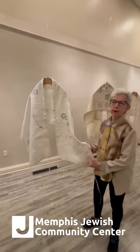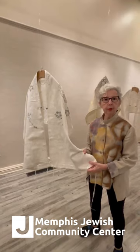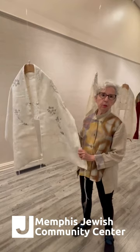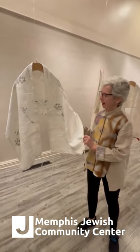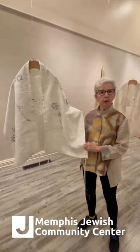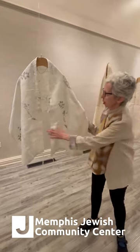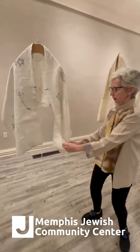I have recently done a series of tallitoth and Judaic textiles that are based on prayers — on fragments of prayers that I particularly like. This is my own personal tallit right now. I wore it at Yom Kippur services, and it's very comfortable. It's made out of a linen tablecloth that I actually grew up with — it was my mother's tablecloth.